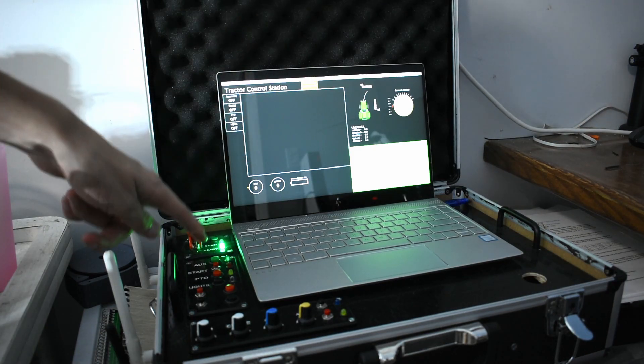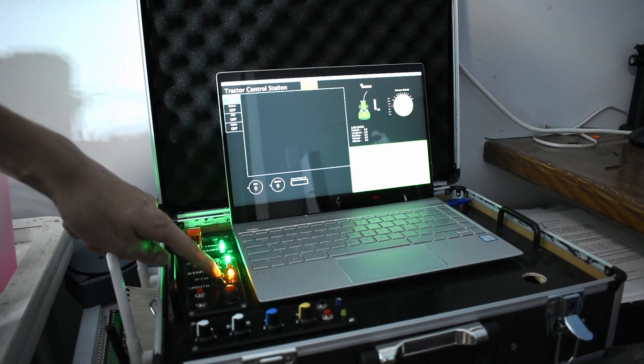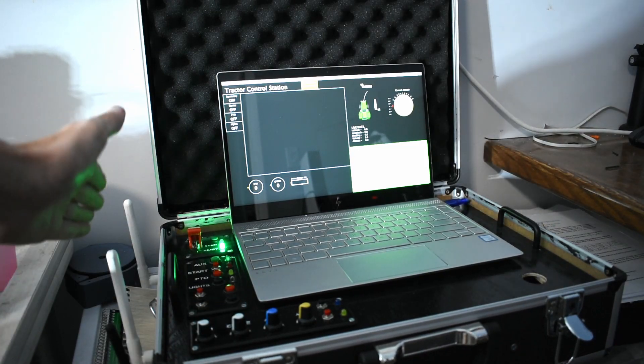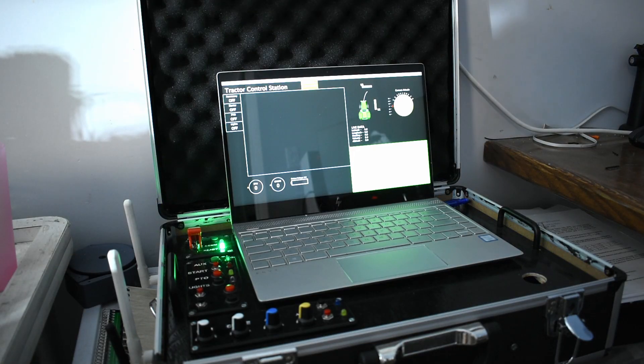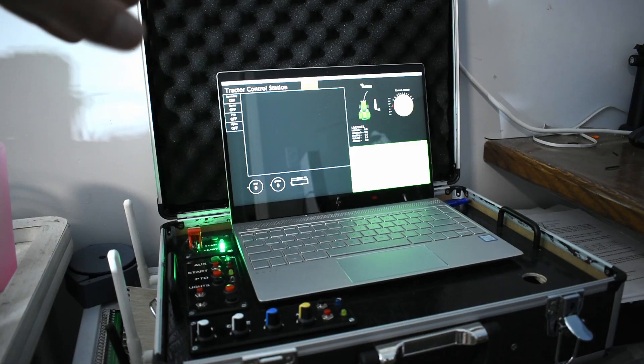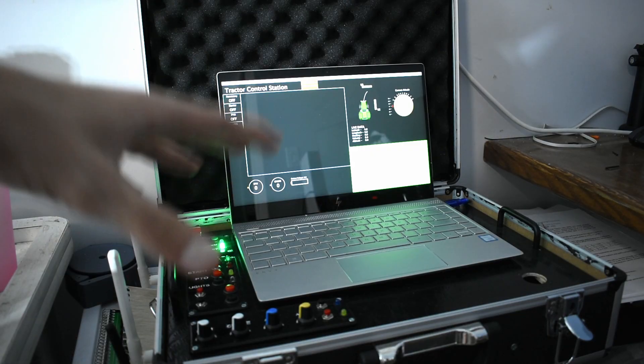It's got the GUI, the blinking lights, all the potentiometers, and all the antennas. Essentially, it's just a laptop hooked up to an Arduino and a radio module with a Wi-Fi router built into it. However, it still needs a joystick.